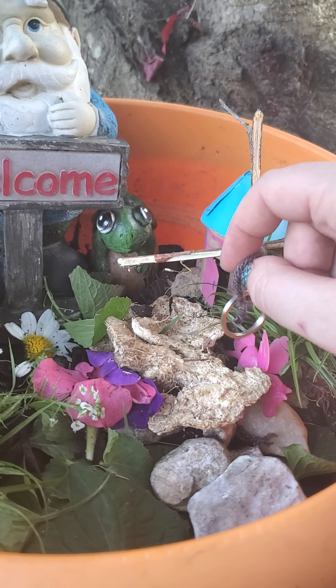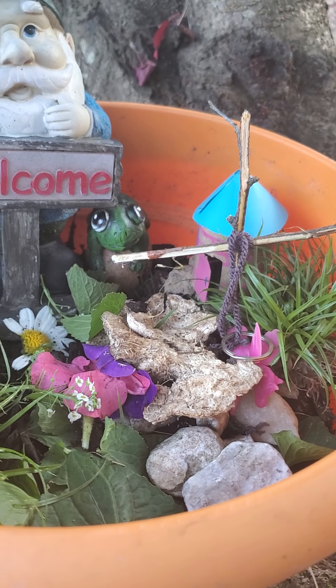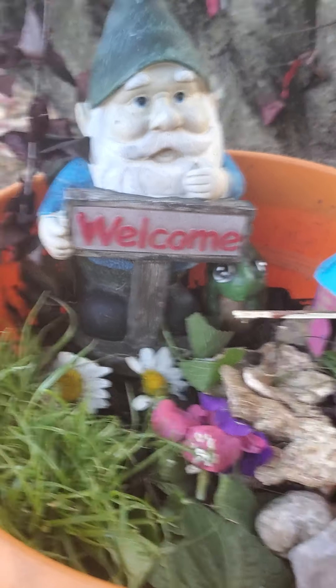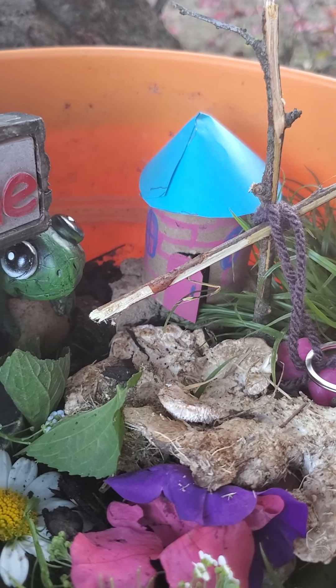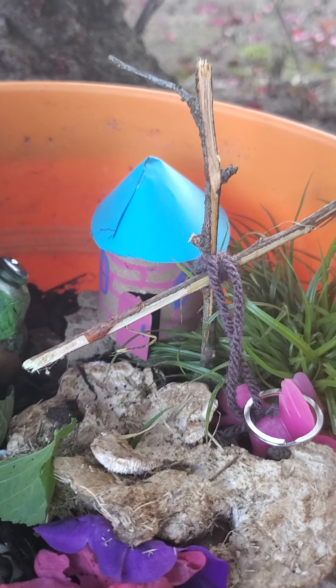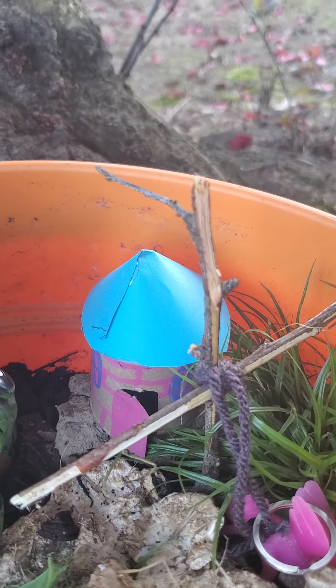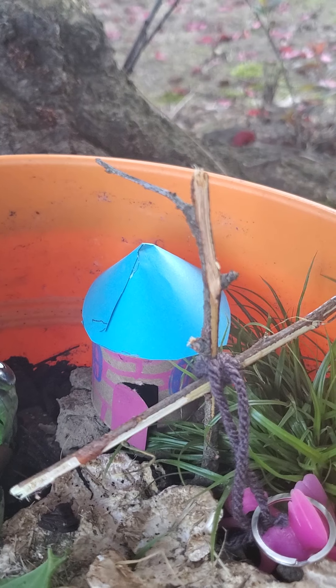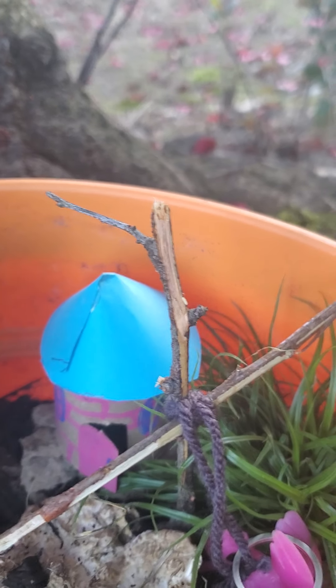I made a little tire swing using two twigs, yarn, and a little piece from a keychain. Then I made a little fairy house using a toilet paper roll and a piece of paper — it's really easy. You just cut down the roll to whatever size you want, color or paint it, and make a little door. Then I made the top by cutting a circle out of cardstock, cutting a triangle off one end, and folding it together.